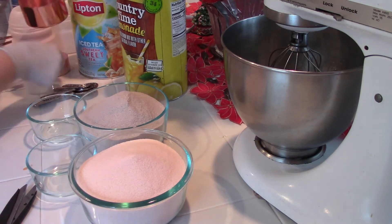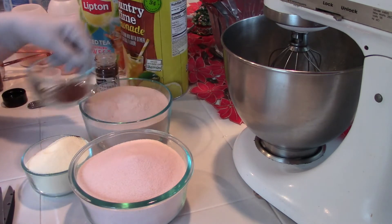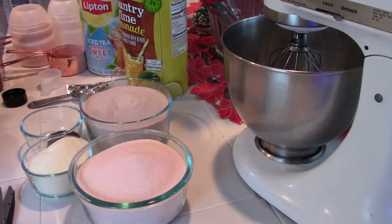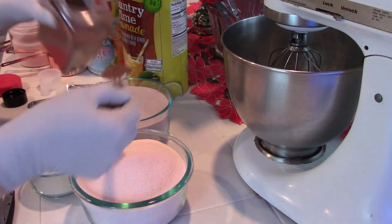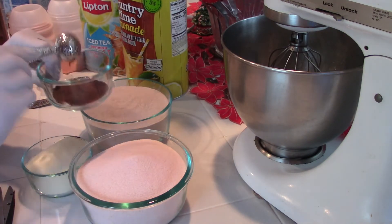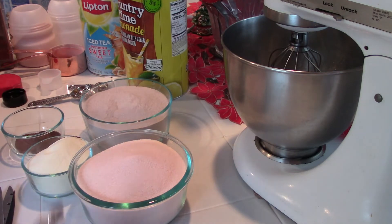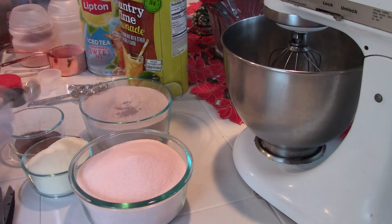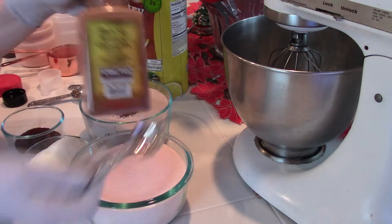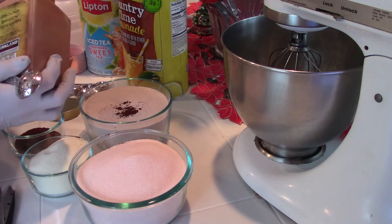And now we're getting ready to put in the spices. First we have our cloves — I've measured out one tablespoon already. And this is the allspice. And that's the cinnamon. I do go back and put in the other tablespoon of cloves.